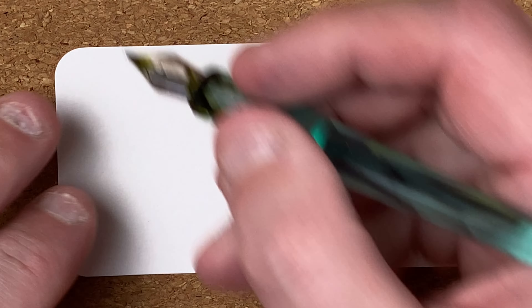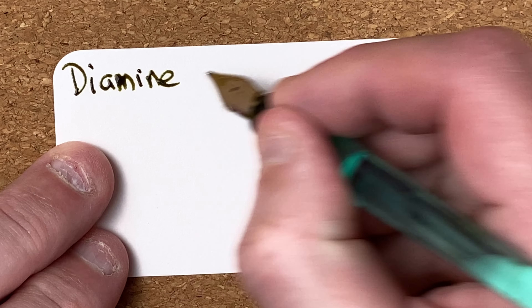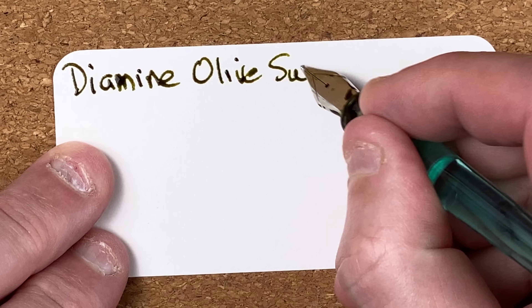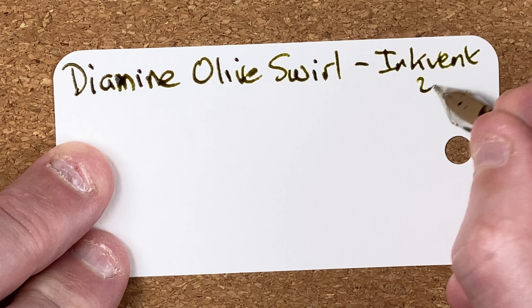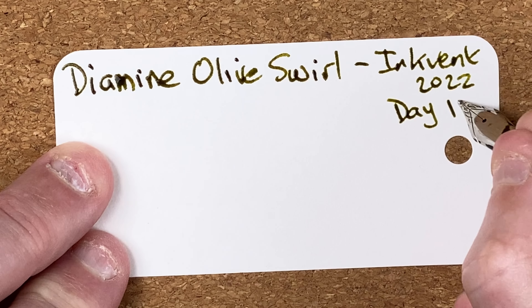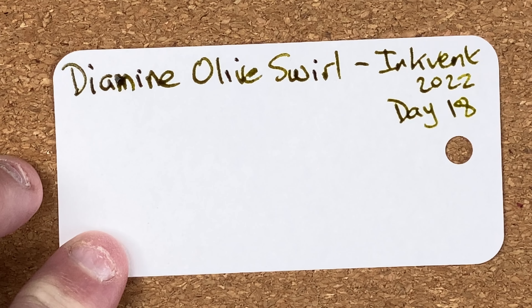So this is Diamine Olive Swirl and it's Inkvent 2022 day 18. Unusual color, isn't it — that really does remind me of olive, so I think it's really well named.